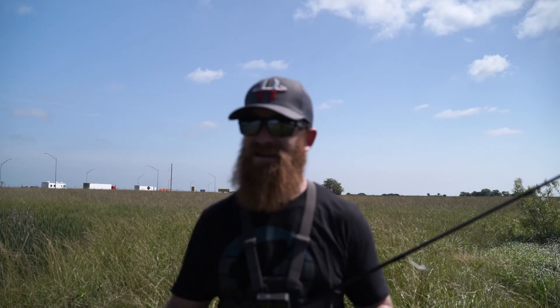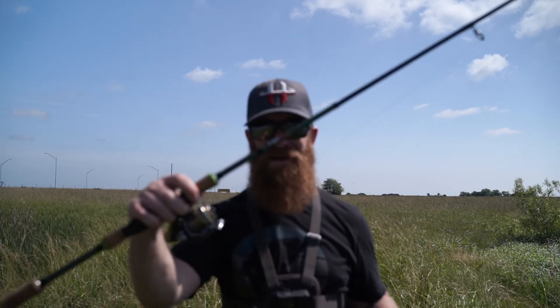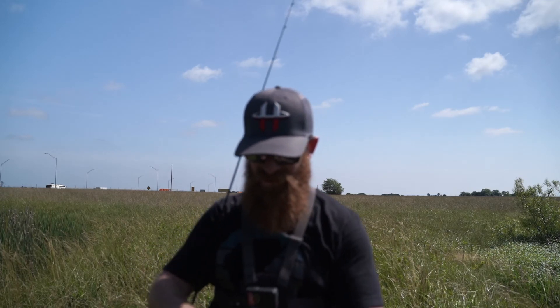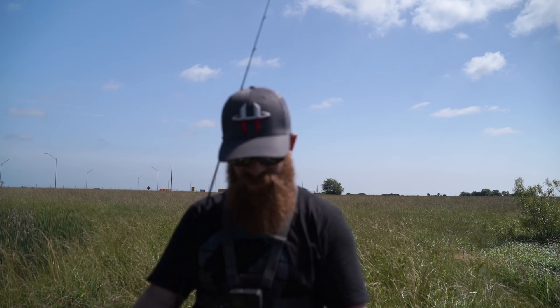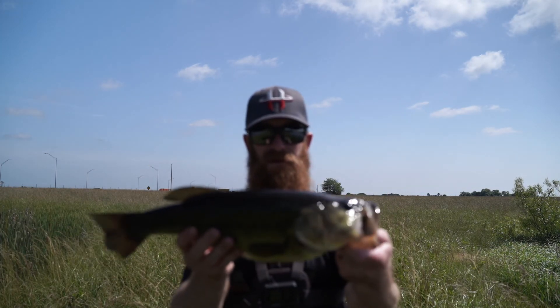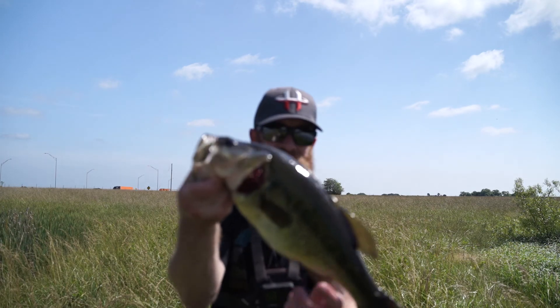Guys, that was sick — look at this one! Halo KS2 Elite 6'10" medium, 1000-size reel. This is literally the one that was chasing that little one I just caught. I saw her cruising, thought she might be interested — cast in front of her, aimed for where she was heading towards.